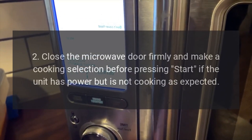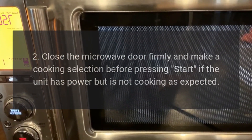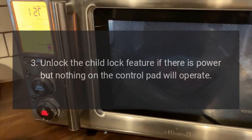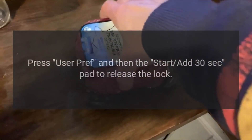2. Close the microwave door firmly and make a cooking selection before pressing start if the unit has power but is not cooking as expected. 3. Unlock the child lock feature if there is power but nothing on the control pad will operate. Press User Pref and then the Start at 30 seconds pad to release the lock.